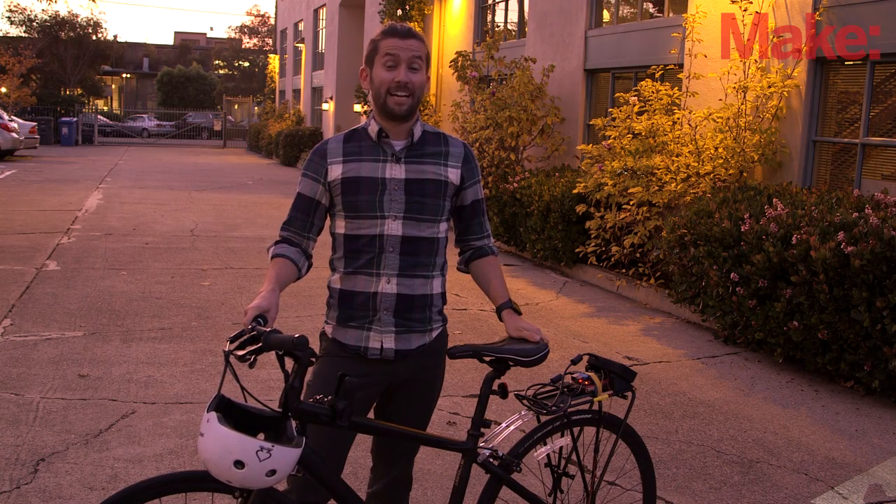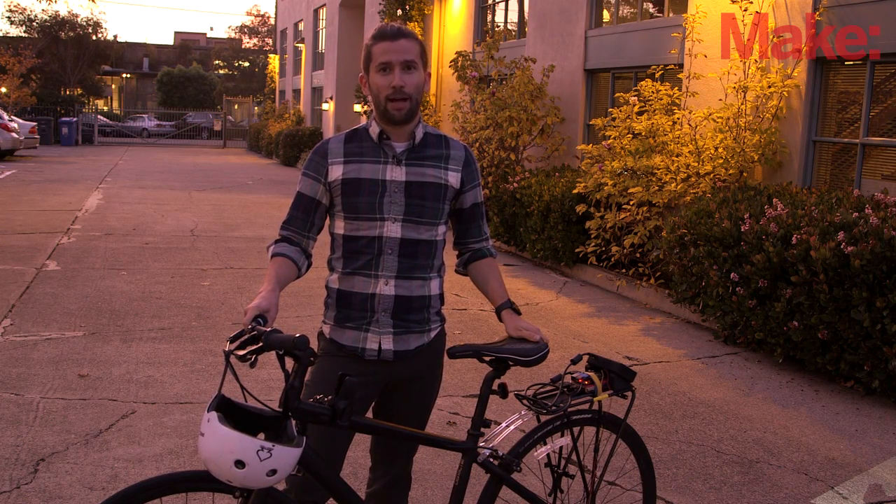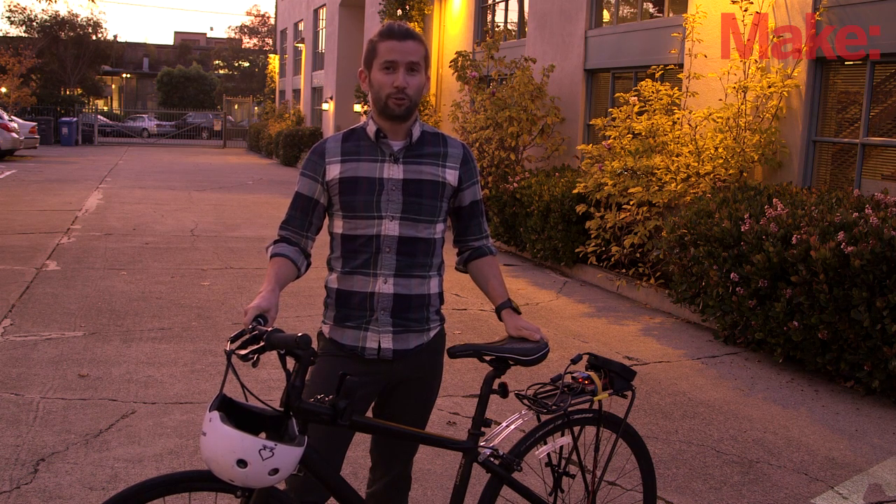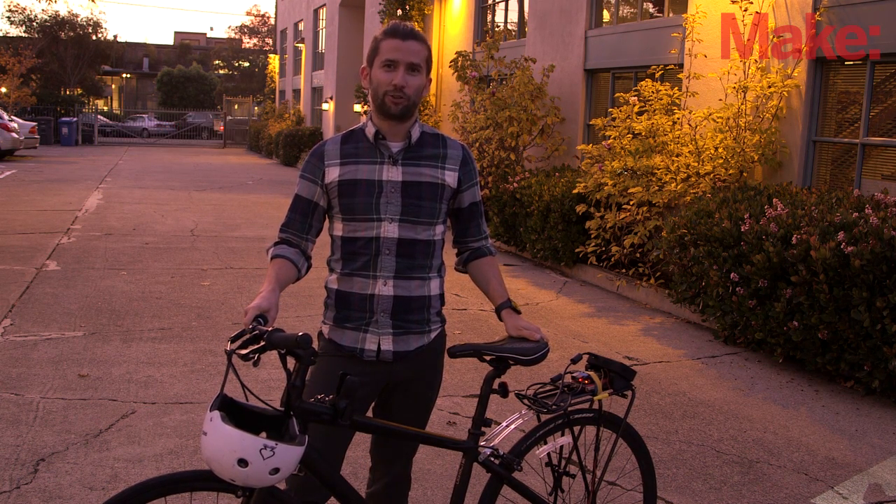Hi, I'm Matt from Make. A couple years ago I created a dynamic bike headlight with a Raspberry Pi and a small battery-operated projector. Since then I've been eager to use those components to try something else, so I created the Cycle Chaser.